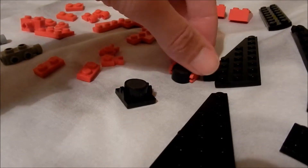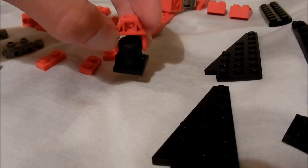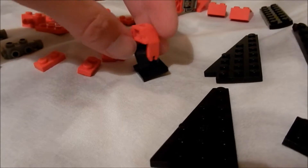The most notable elements are these magnetic pieces. Magnets were a big feature of the Emtron range.